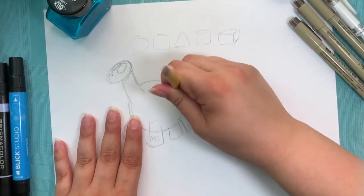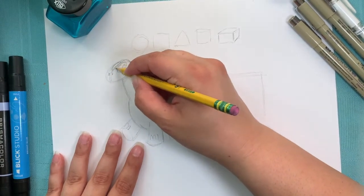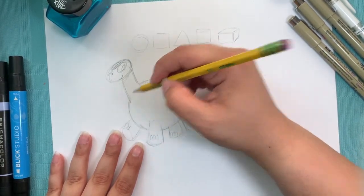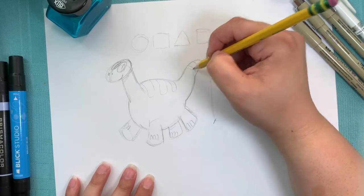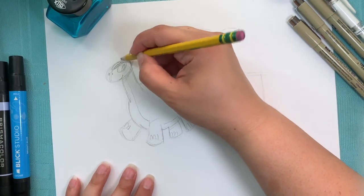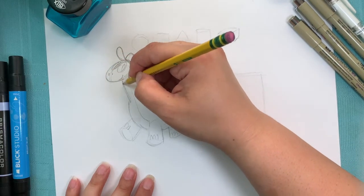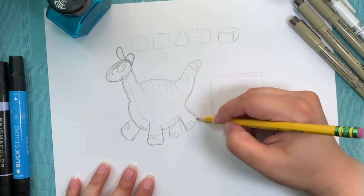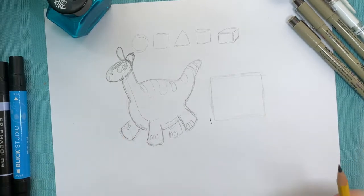I'll erase just the extra stuff that I don't need now that I have my character worked out. Maybe I'll add some stripes - give them a little decoration, a belly shape, and then just because it's fun, let's give them a little hat. So there is our dinosaur.